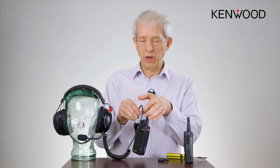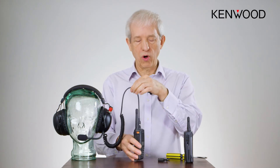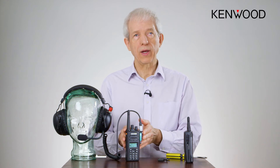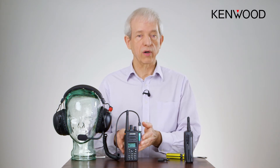This also gives you a very secure connection where the radio can be bounced around and will not detach the connector. The advantage of this is that you can remove or add the connector outside in the rain where it's very wet.